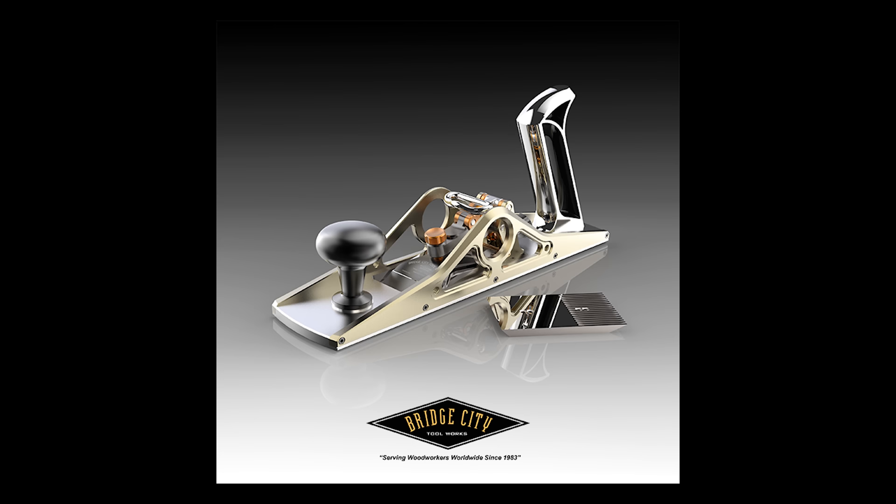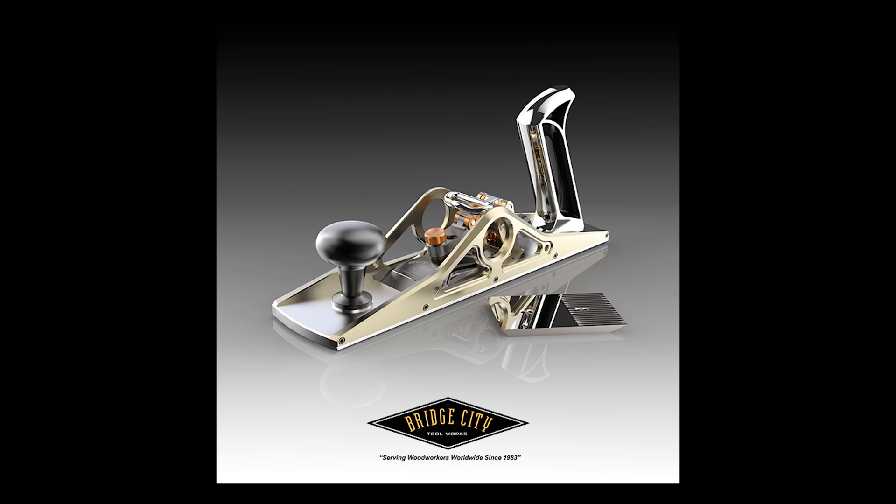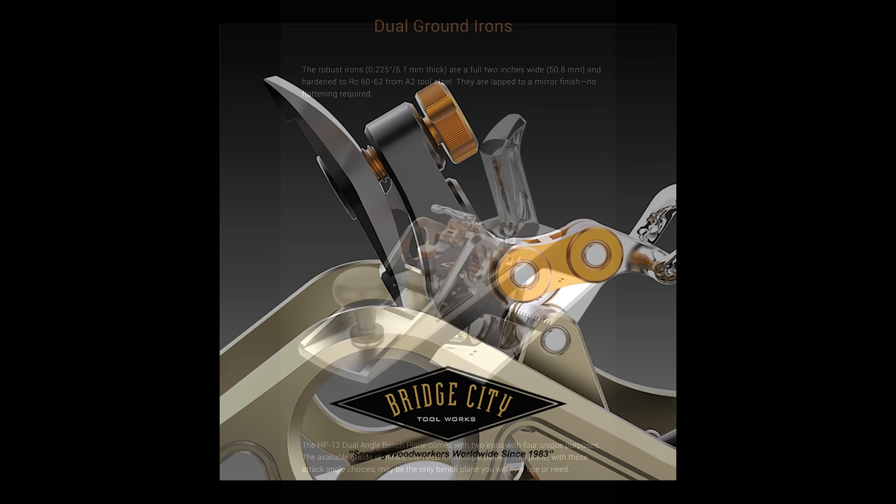If you're considering the Bridge City dual angle plane, here's the sales pitch. The dual angle bench plane is ultra-precision machined from top quality materials. The blade is locked in place with a lever-action cap attached to the body — it's innovative, and it works exactly as advertised. The plane comes with multiple blades ground at different angles, giving you a bunch of different pitches. I always thought dual angle meant a lever you could flip to actually change the bed angle while you were planing.